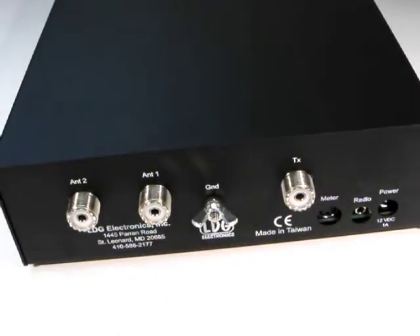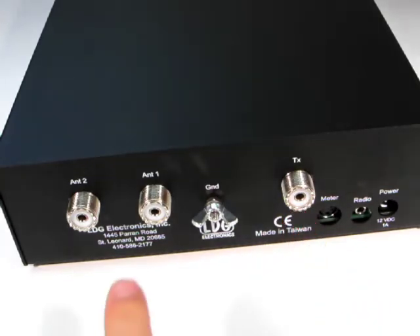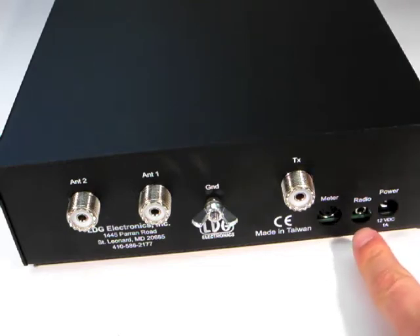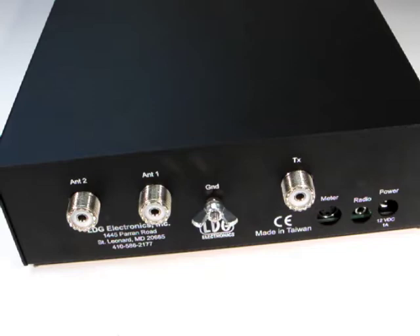On the rear panel, the TX SO239 connects to the output of your linear amplifier, and there are two antenna jacks. The AT600PRO2 has a built-in two-port antenna switch. Here is the DC input jack, and this jack provides integration with ICOM and Yaesu radios. This jack is a new feature for LDG tuners — the meter jack. It allows connection of the optional M600 analog meter.